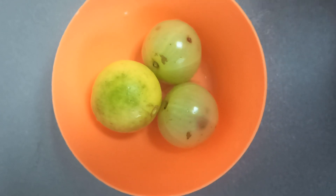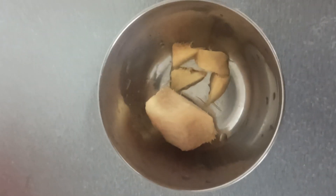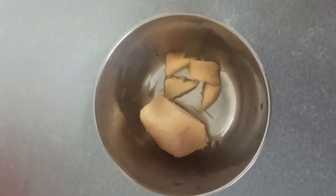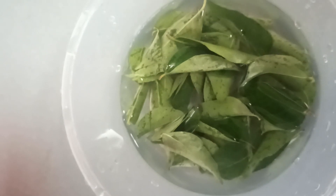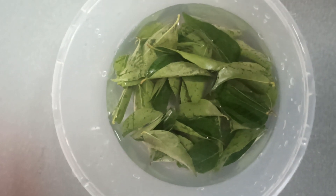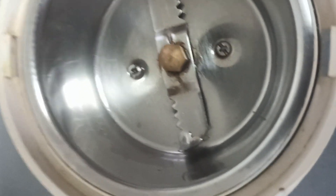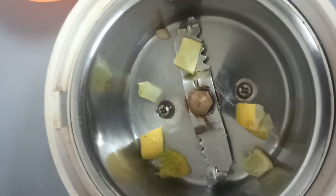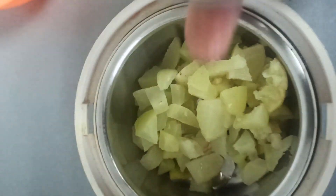Add 1 teaspoon of lemon juice. Add 2 cloves of lemon juice. We use 3 cents in the jar.